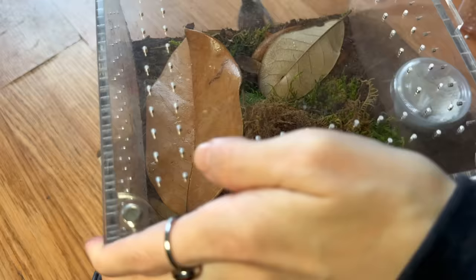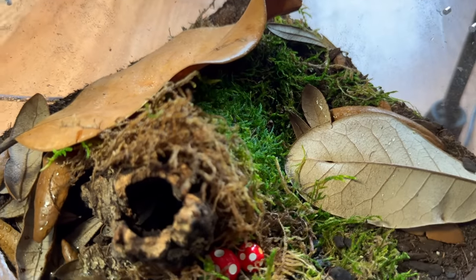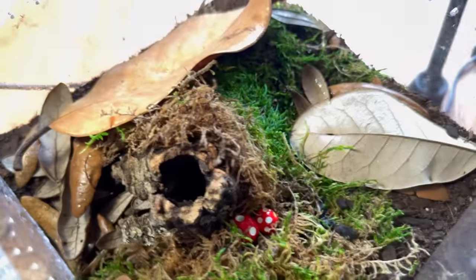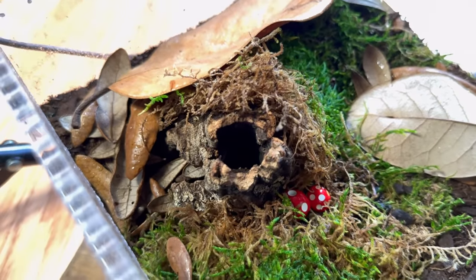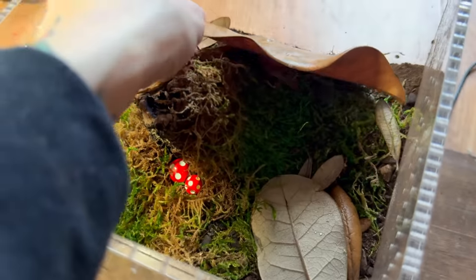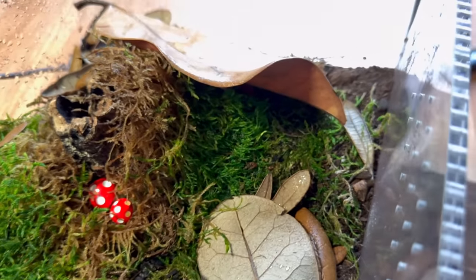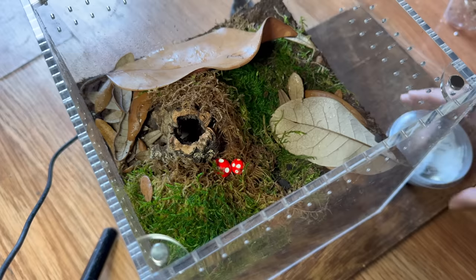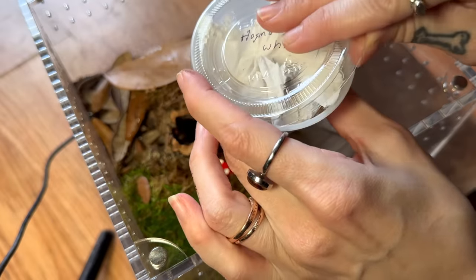I'm going to be really interested to see where these end up building their burrows. I really like this enclosure. I used a different kind of moss — more bendable — so I could wrap it around the cork bark tube easily. There are actually two entrances: one here and one on the side, both tubes going into the substrate. I also used really big leaves that I thought would be perfect for them to hide under. These are from Tarantula Cribs as well. This one's going to be a little more flighty because it's not distracted with food in its mouth.